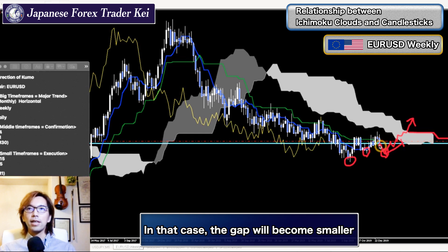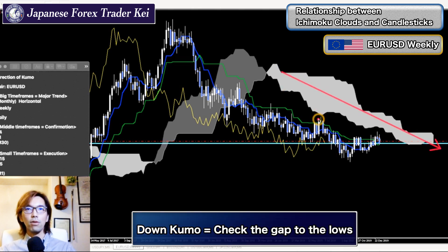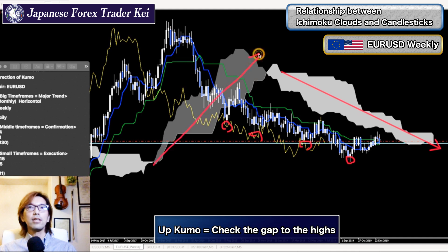When Senkou Span B remains flat and the distance between the lows and the kumo keeps getting smaller and smaller, eventually the price will break inside the kumo and may break Senkou Span B upwards. So watch out when lows are getting closer to the kumo. To summarize: when the kumo is moving down, focus on the lows and measure the distance to the kumo; when the kumo is moving up, take the highs and compare the distance between the highs and the kumo.